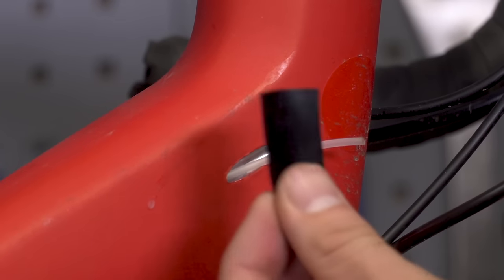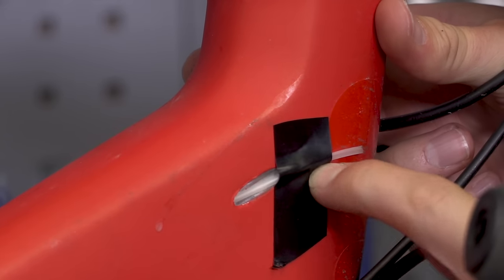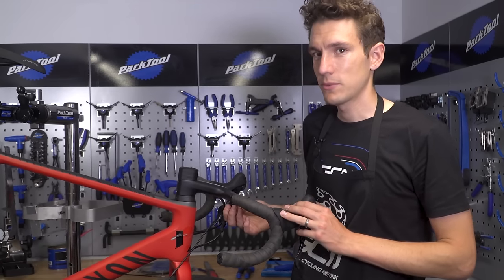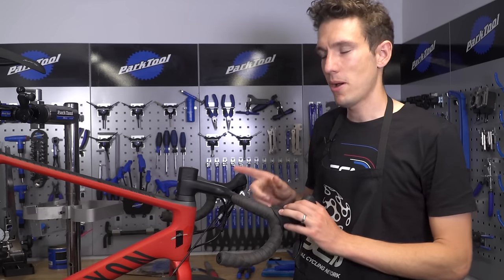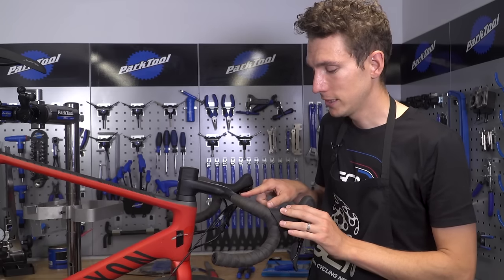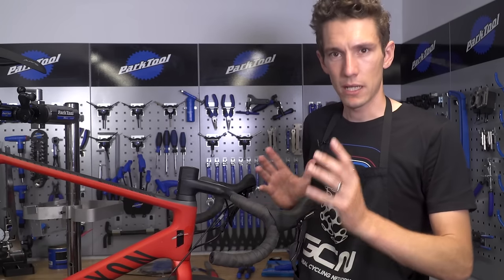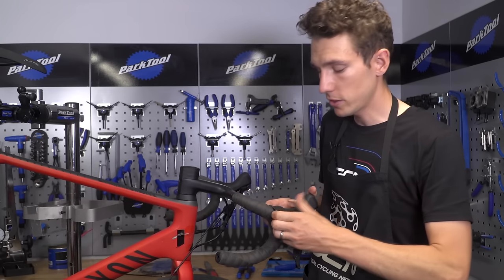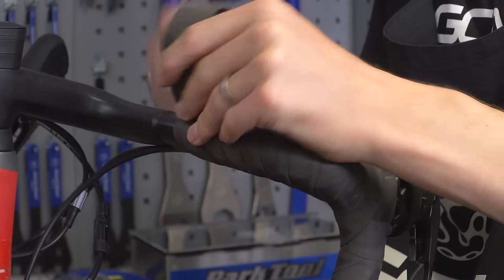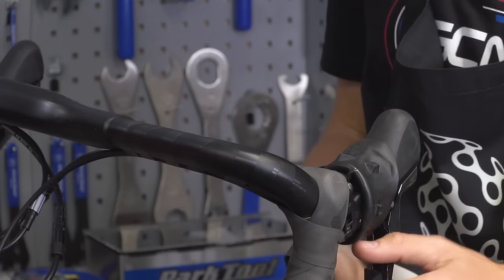It would be a very good idea to put a piece of tape over that plastic tube to keep it in place, because we really don't want to lose it. When we're replacing our cable outers as well, that does mean we have to unwind our bar tape. However, if it's in good condition like this and it's not stuck down, then I tend to reuse it — slightly controversial, I know, but I think I can get away with it. So all you've got to do is pull back the lever hoods and then unwind your bar tape as far as that point. Saving time and money.